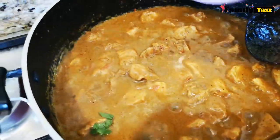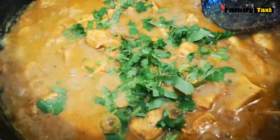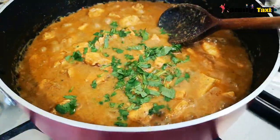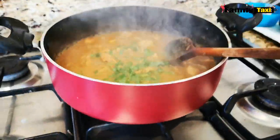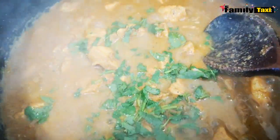I'm going to add in the coriander now. I'm going to turn off the stove, and that's it — the chicken curry is ready!